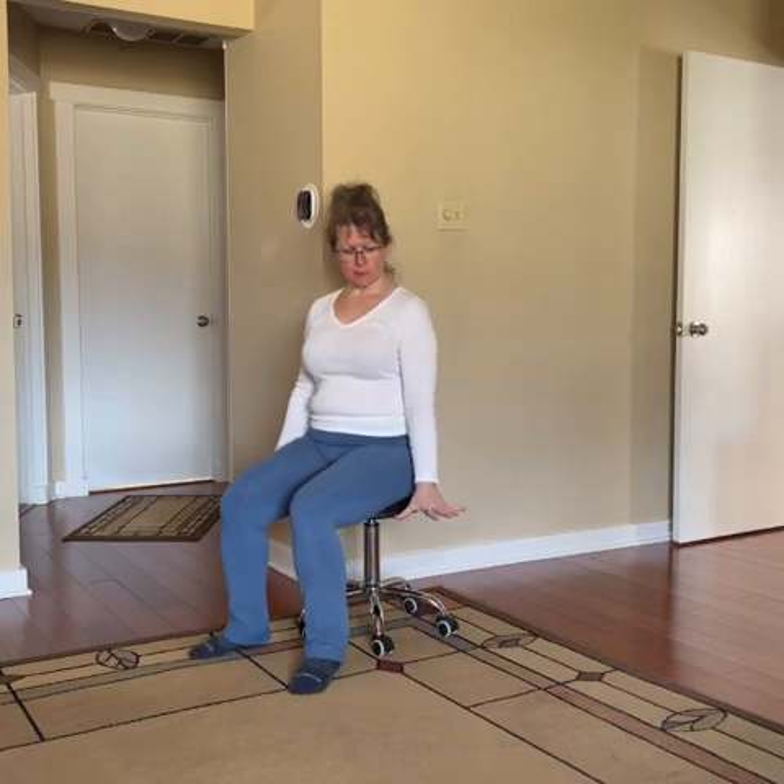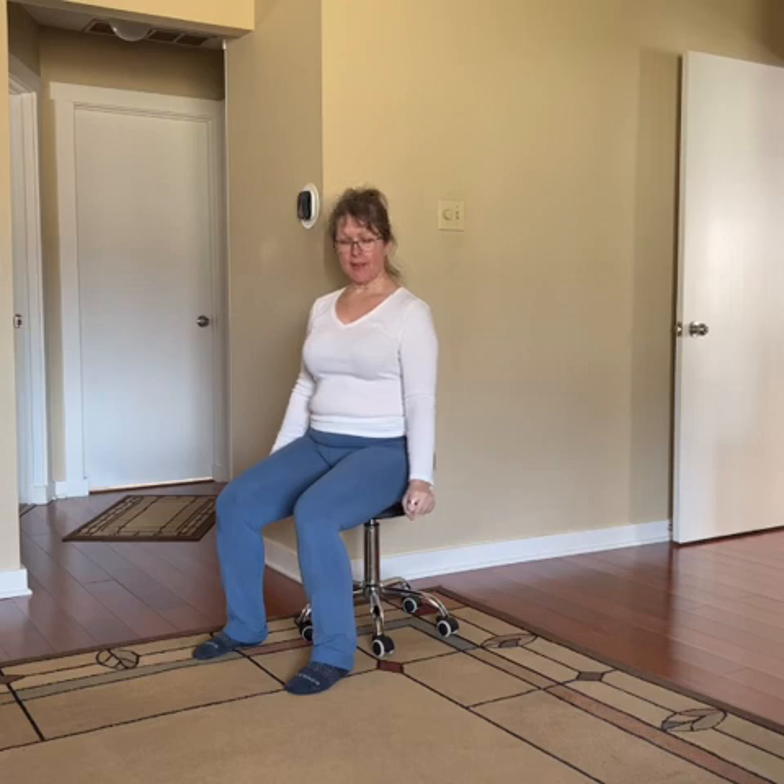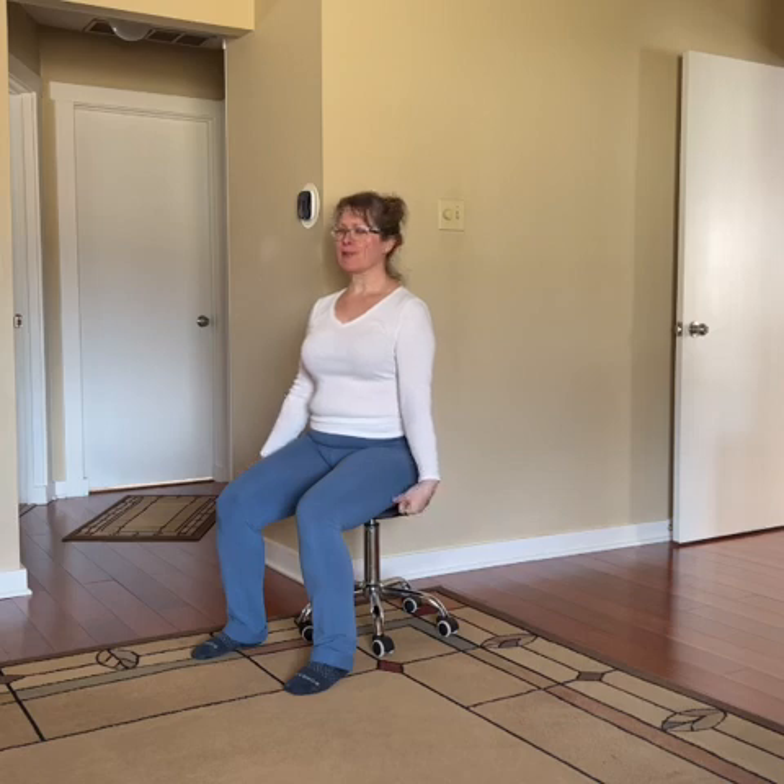Now bring your arms down by your sides. We're going to start with a little wrist rotation. Curl your hands into fists — they can be loose fists — and then take your wrists around in circles. Go slow; maybe listen to all the clicking and clacking. Try to go both directions with those wrist rotations. Then shake out your hands and wiggle your fingers a little bit.